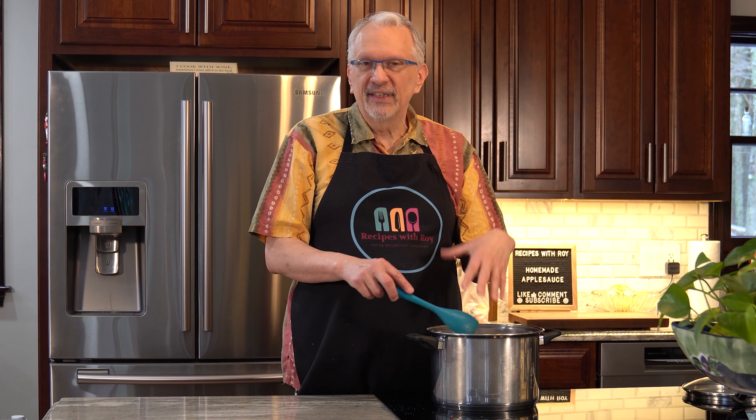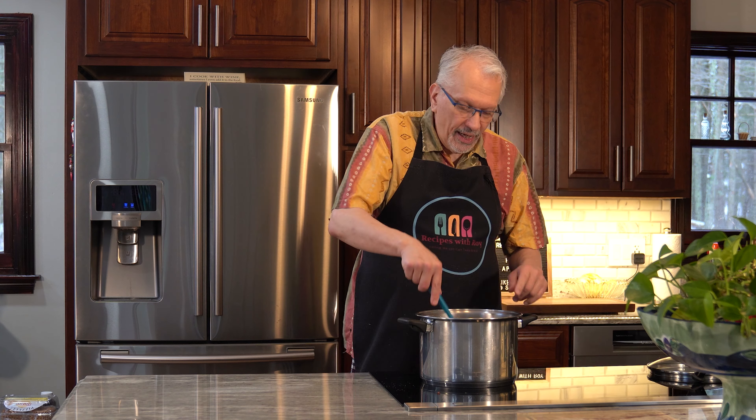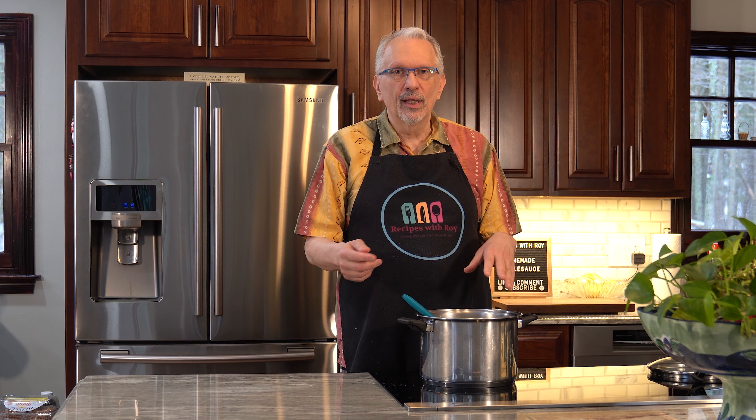So if you don't want to fuss with the stovetop, even though it goes fairly quickly, you can just do it in the crock pot — easy peasy. I'm going to turn this on to medium-high. What we need to do now is let it start to boil. The water and the juices from the apples are going to start to boil a little bit, so once we get to that point, I'll be back.